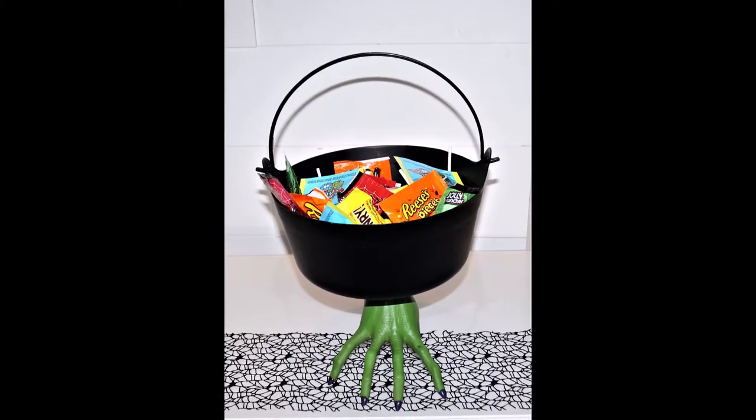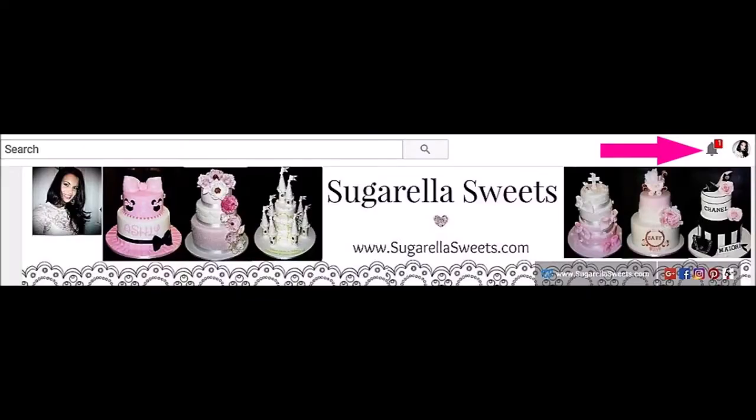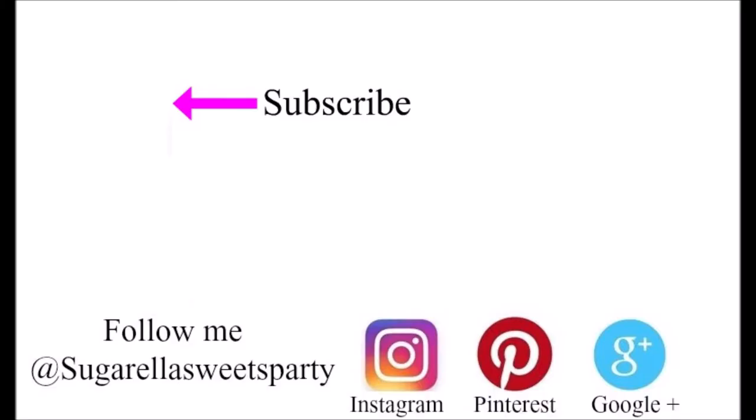Hope you enjoyed the video, and if you did, give it a thumbs up. If you want more videos like this, hit subscribe to my channel for free. Don't forget to click the notification bell button so you get notified of new videos. Thanks for watching and see you next week.